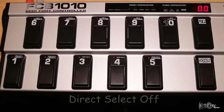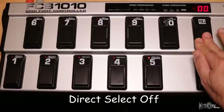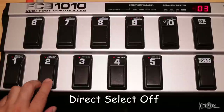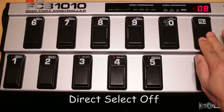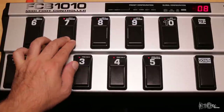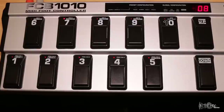Here are some examples: Bank 0, Preset 5. Bank 3, Preset 2. Bank 8, Preset 7. The second method is selecting banks and presets with direct select set to on.